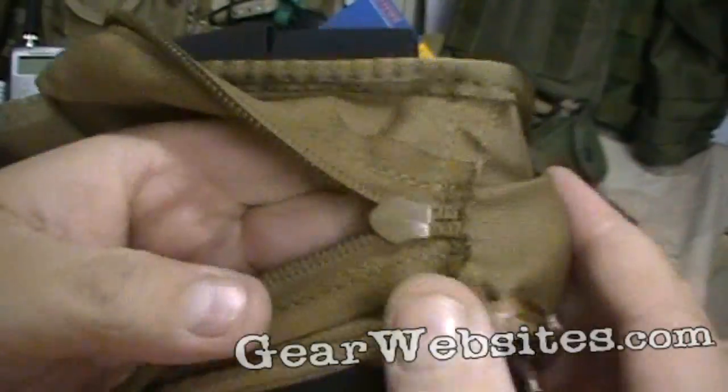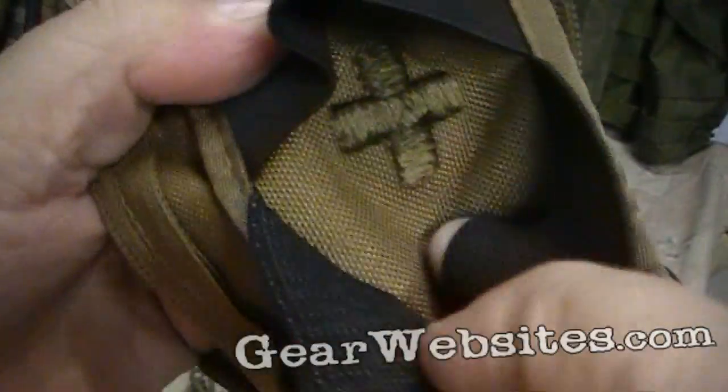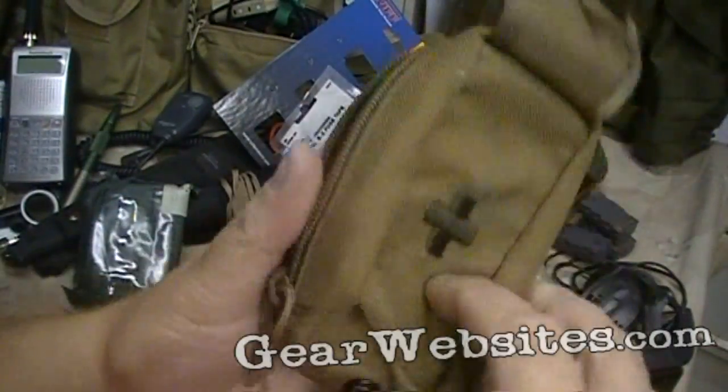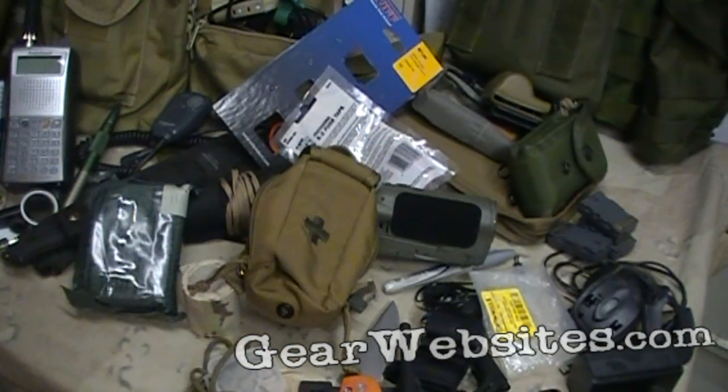Pretty cool little pouch, made in USA, seems to be pretty well built. All the seams are taped, no frays, pretty heavy-duty — we'll see how it lasts. Thanks for watching.